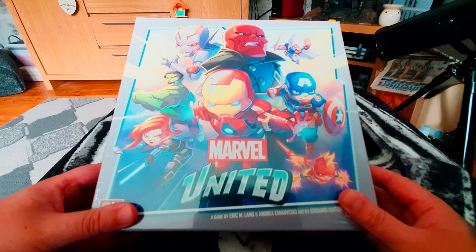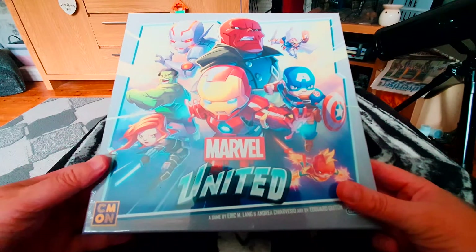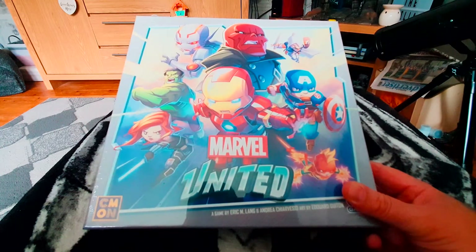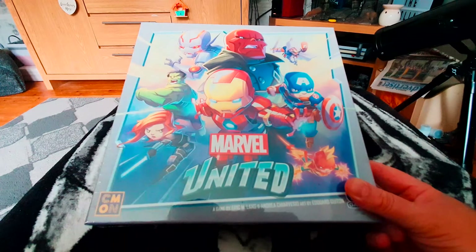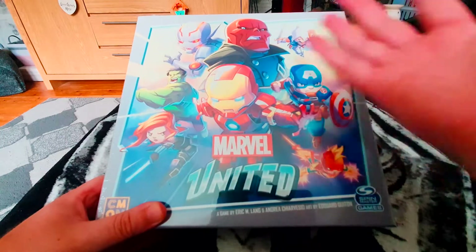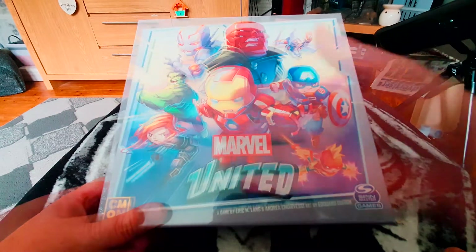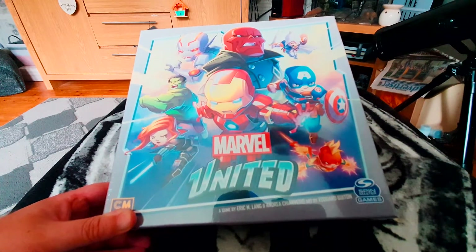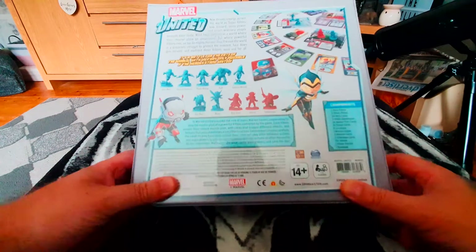Hello, thanks for joining me today for another unboxing video. I've got something a little different — it's Marvel United, a board game from CMON Games. This had already released in the US, at least. I backed it as a Kickstarter. On the front we get some gorgeous artwork featuring Iron Man, Red Skull, Captain America, Taskmaster, Ultron, Hawk, Black Widow, and Captain Marvel.